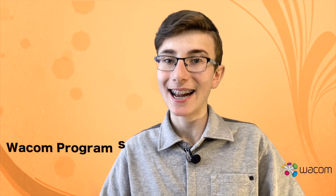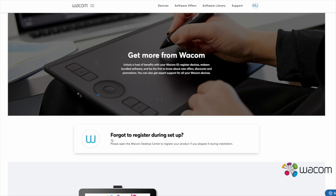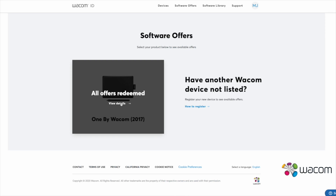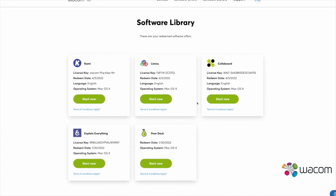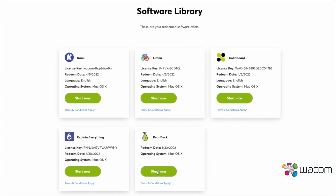I'm going to show you how to download free Wacom programs. First, click on My Account, log in, and then click on My Offers, and then on View Offers. Once you are here, you will see that you can use five programs, all with different options. You can use these programs by clicking on one of them. When you have done this, click on Start Now. Then you have to log in, and then you can start.